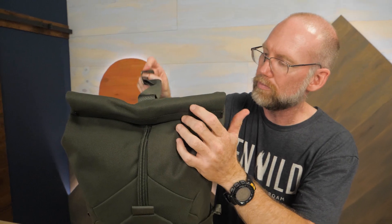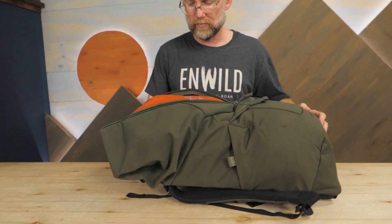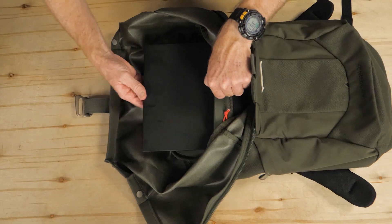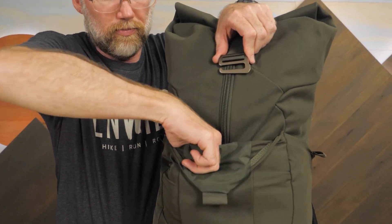The main compartment opens with a roll top closure. A zipper on the front expands your access, giving you plenty of room when packing or unpacking. Inside you'll find a padded sleeve ready to safely carry laptops up to 15 inches. An exterior stretch woven pocket is available for quick access layers.